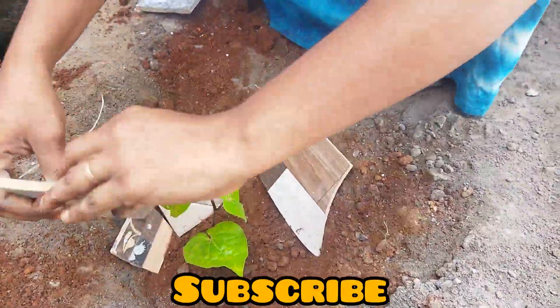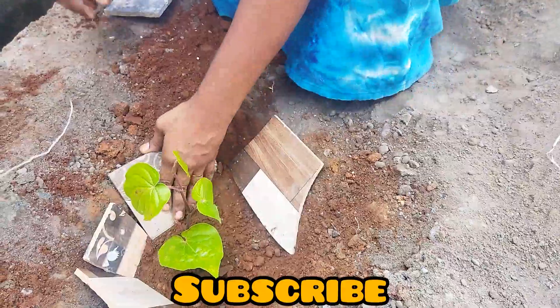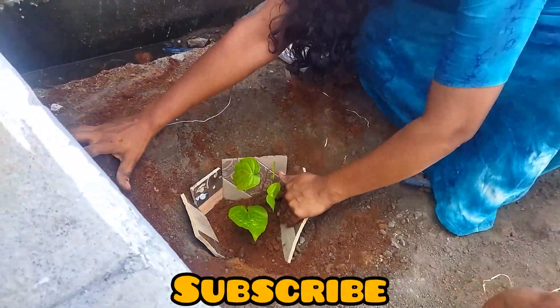This is how we are going to make a new video. Please don't forget to subscribe and hit the bell icon.